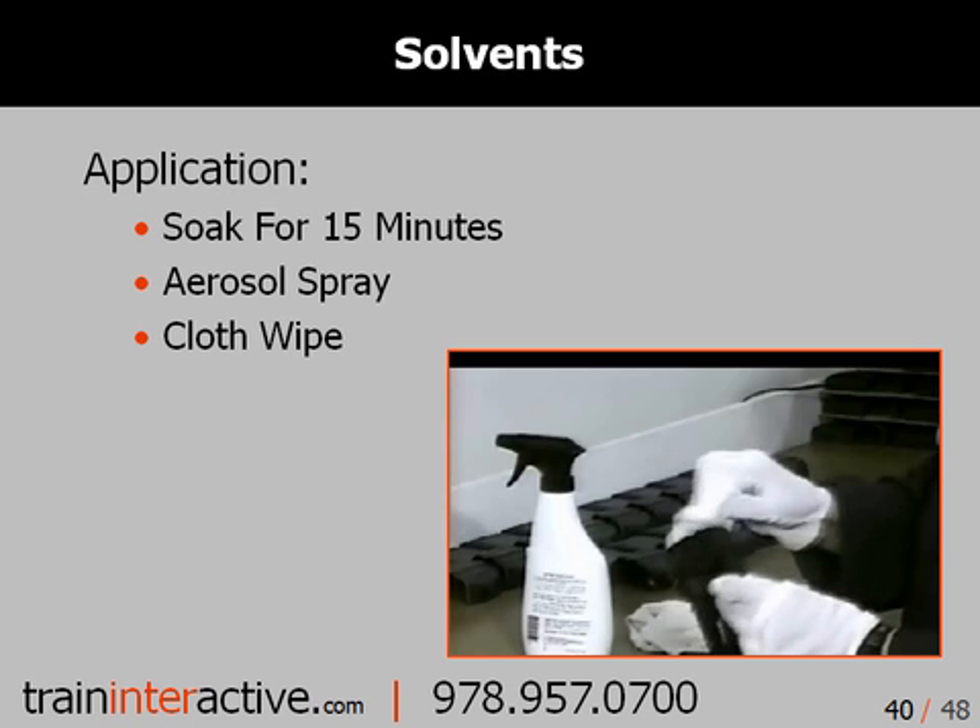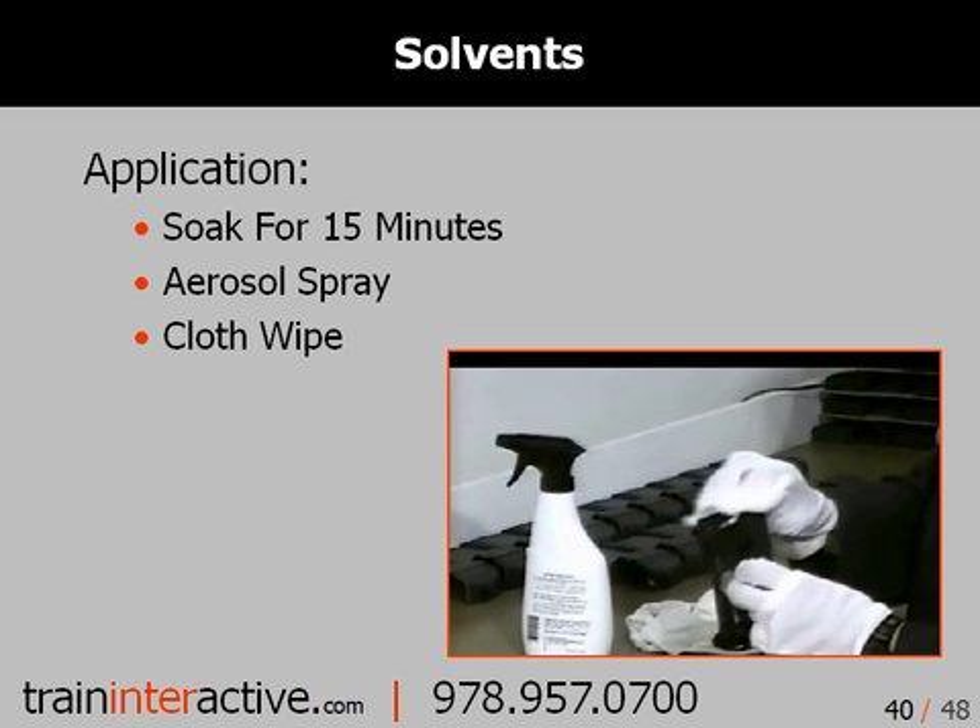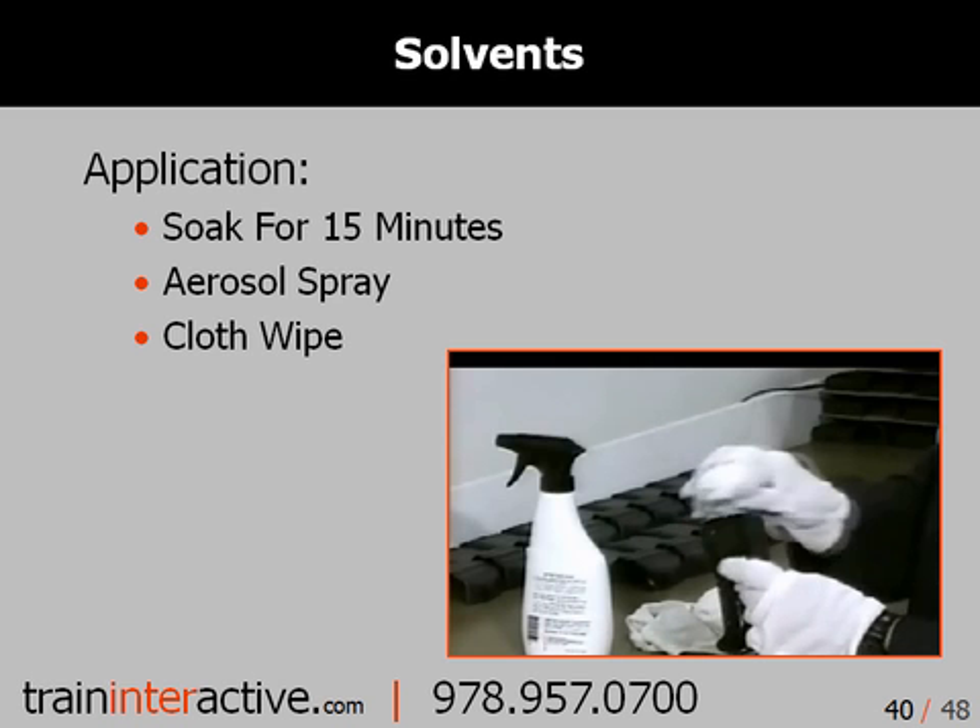Solvents can be applied in many ways. For example, you can soak them for 15 minutes, use an aerosol spray, or just wipe them down with a cloth.